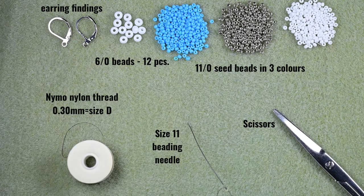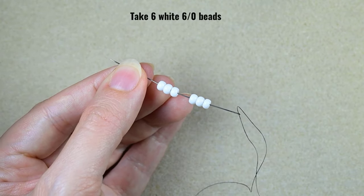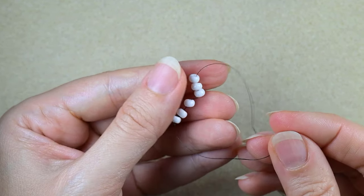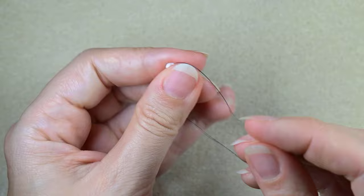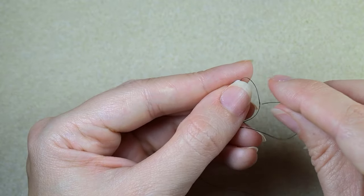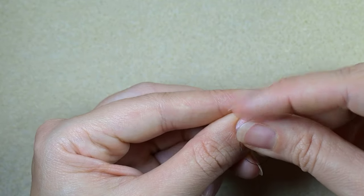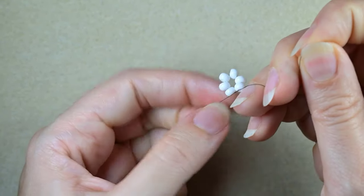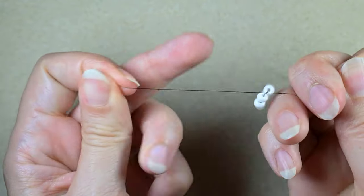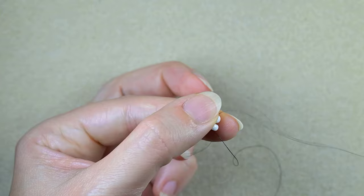Now I'm going to take about an arm span of thread on my needle. I have 6 of the 6-0 beads and I'm going to slide those down. I will stick my needle in my mat, and here I want to make a knot — making a loop and going twice through the loop, then pulling. Then I will make one more knot and pull again. Then I will go through some beads in this direction.